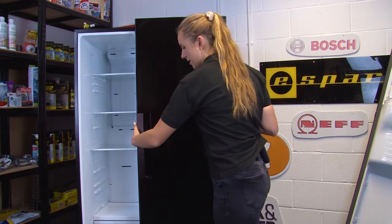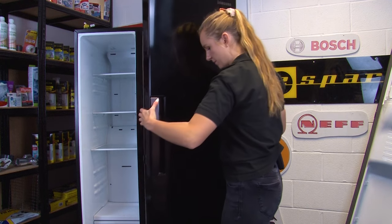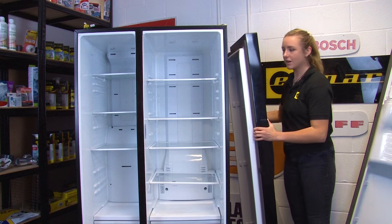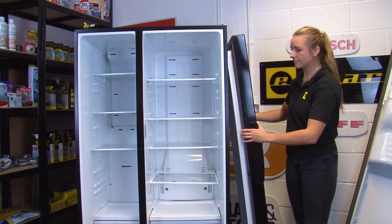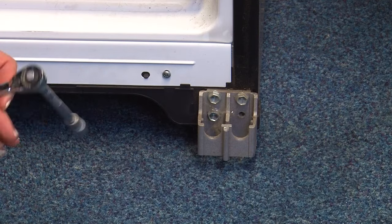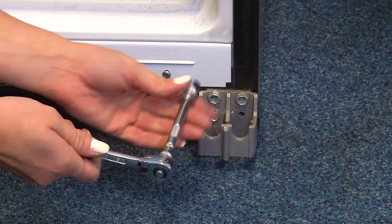We can now lift the door away and carefully put it down on a protected surface to avoid it getting damaged or scratched. Then lift out the bottom hinge and remove the chassis bracket by removing the three 10mm bolts with a ratchet.